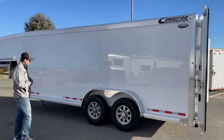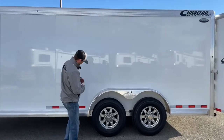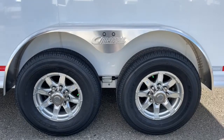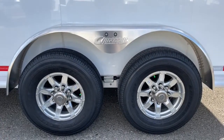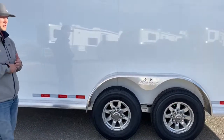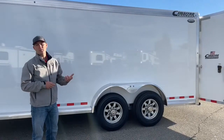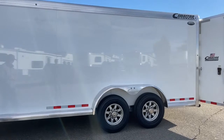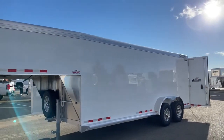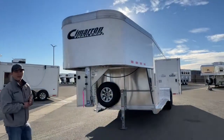Coming around to the driver's side — pretty plain jane, no doors or windows like you'd see on a horse trailer, but you're getting that same Cimarron quality. This is painted aluminum sheeting, not wrapped, so it's going to last a lot longer and look a lot better. These are all aluminum wheels with nitrogen-filled tires — the nitrogen takes the oxygen out of the tire and eliminates the ability for the tire to contract and expand with temperature changes, giving you a much more stable PSI while traveling. The white color wraps all the way around with LED marker lights running along the top rail, so it'll look clean at night too.